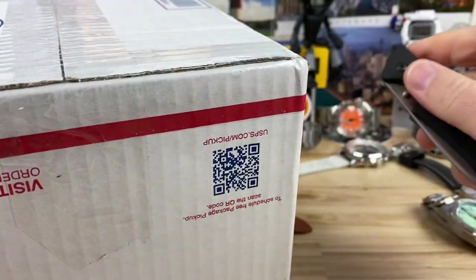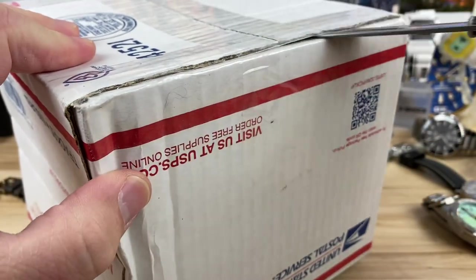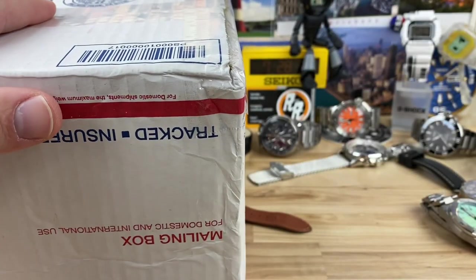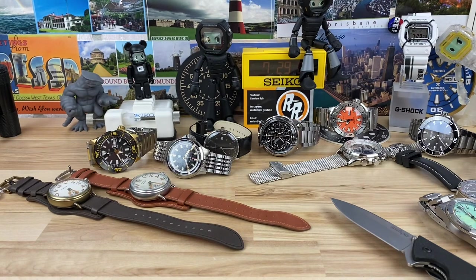Alright guys, we have an unboxing here. Obviously that was a fail of a knife flip — these are Kershaw Skylines. You can get them to loosen up pretty good and they flip open, but this one is basically brand new from like five years ago. I've never really used it, so I need to use it and break it in.